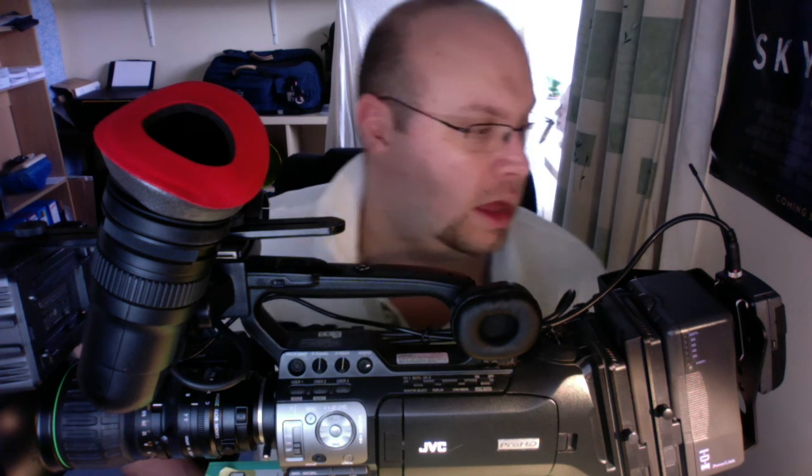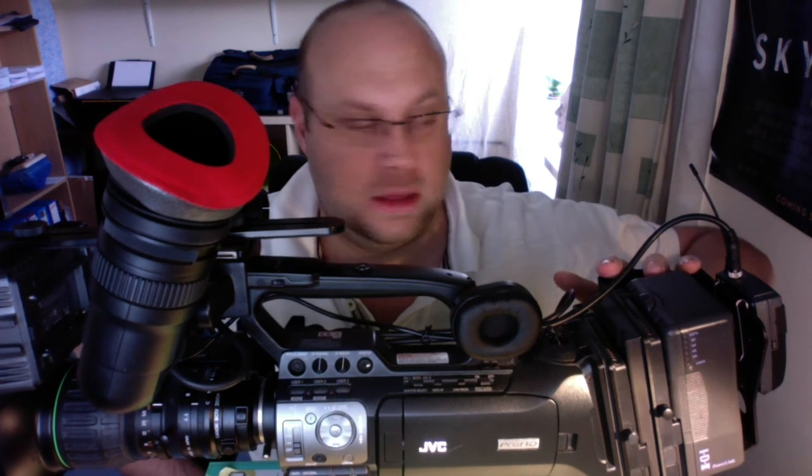Subscribe to my channel if you've got any questions about this camera or any other bits and pieces. I'll try and find a link to the IDX bracket on the back if you're interested — if I can't find one just message me and I'll see what I can do. Cheers, bye.